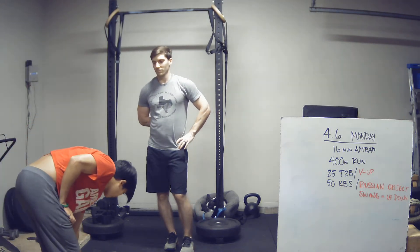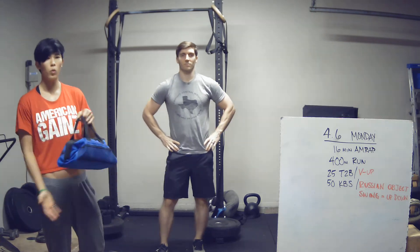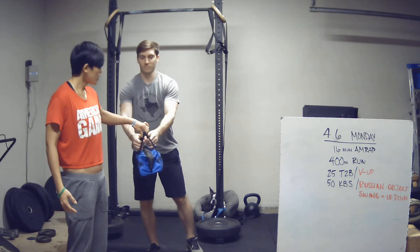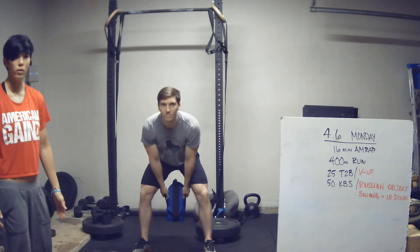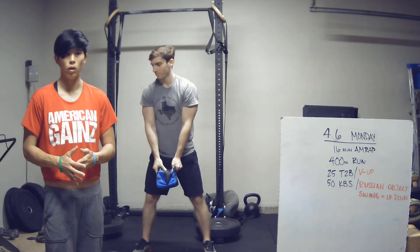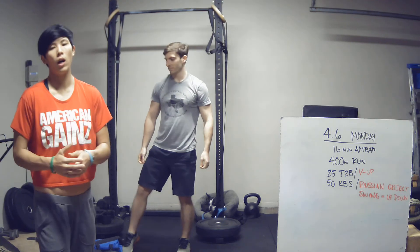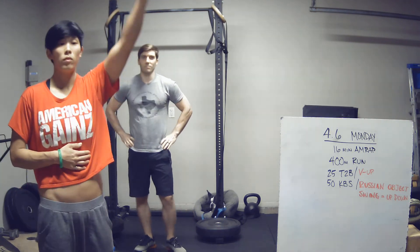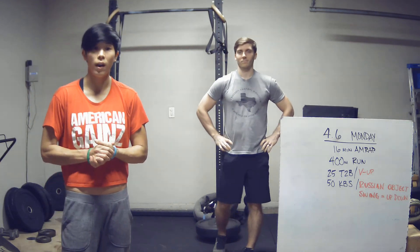If you don't have a kettlebell or a dumbbell, you can use any sort of weighted object — we have a tool bag here. For an unconventional object, just do a Russian swing to about eye level. Any weighted object will work. Be smart — don't need to go all the way overhead, just swing it to eye level and that will work just fine.